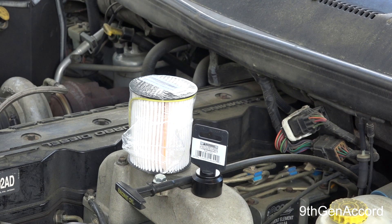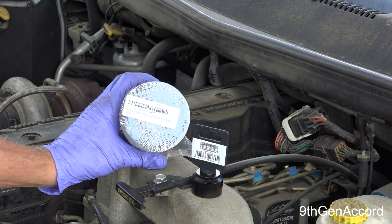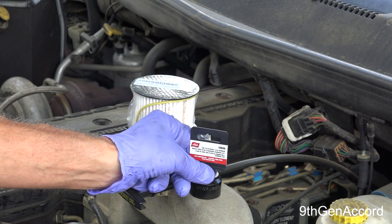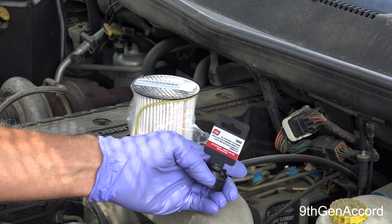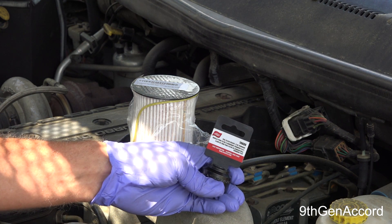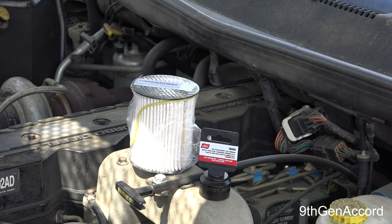On today's video I'm going to be showing you how to change your fuel filter on your 2001 Dodge Ram with the 5.9 Cummins. I'm going to be using the Fleet Guard filter, and this is going to make the job a lot easier. This is a shallow 29 millimeter socket designed for the cap on the fuel filter housing. It makes it much easier if you use the proper socket, and I will link both of these items on Amazon.